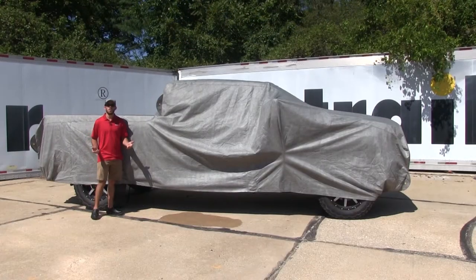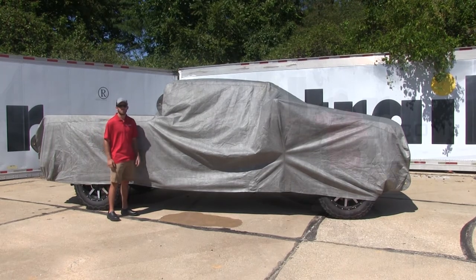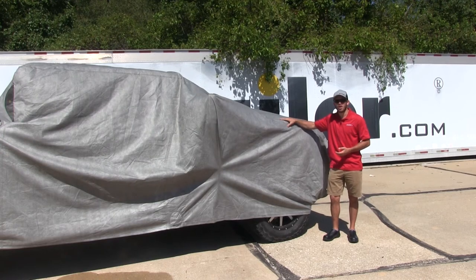This cover is designed to be used in areas with a moderate climate and high moisture. It's also going to protect your truck from those harmful UV rays that can crack or fade your paint job.